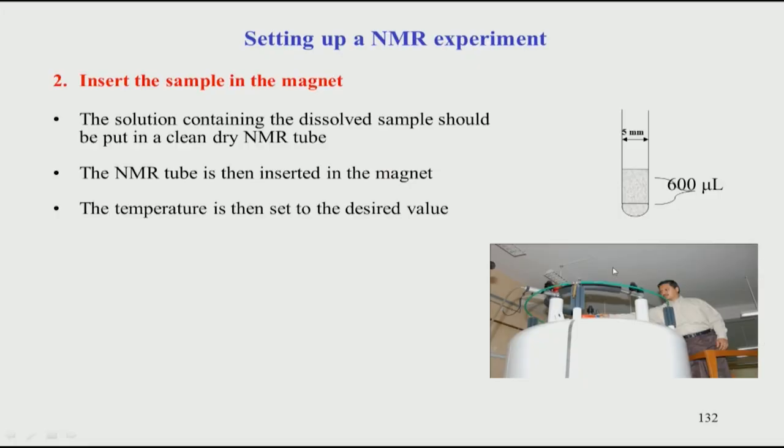Once the sample is prepared, we have to insert it into the magnet. First, you take the sample in a clean dry NMR tube. This is typically a 5 mm diameter glass tube — it can also be smaller, 3 mm, depending on the spectrometer. The standard used everywhere is a 5 mm NMR tube. The sample volume is about 600 microliters, which corresponds to a height of about 1.5 to 2 inches.